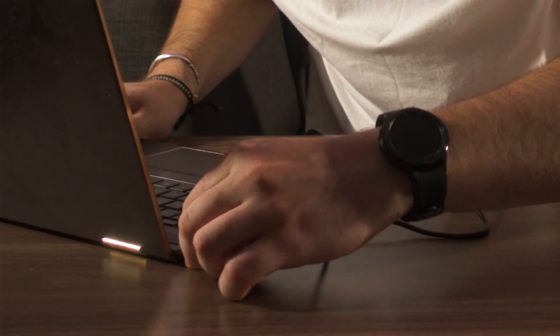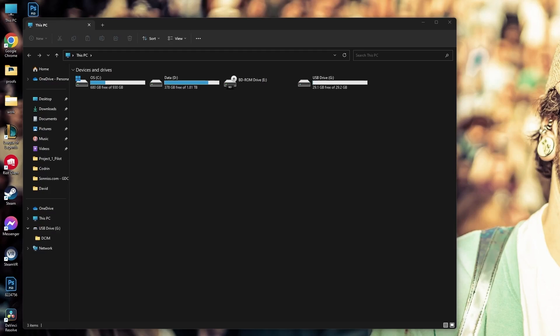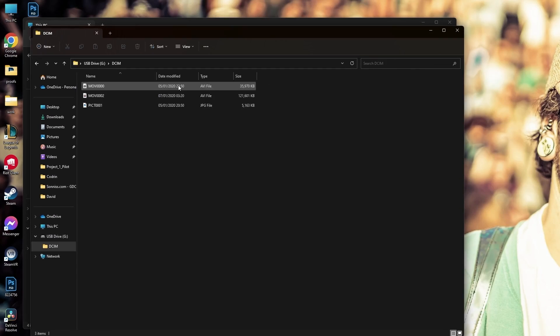Now let's see how we're going to download this into my laptop and see the quality of the image. We're just going to plug this in — it's the other way — and, voila! This is the footage.